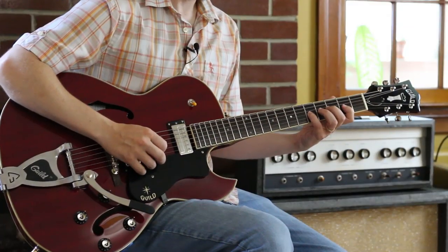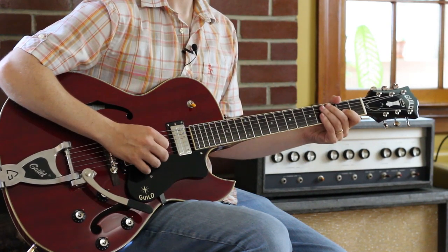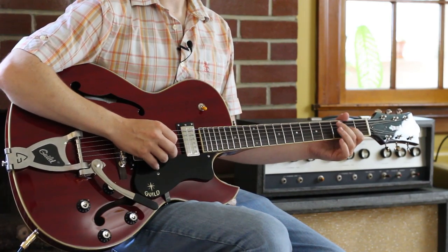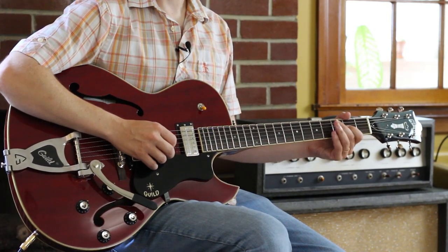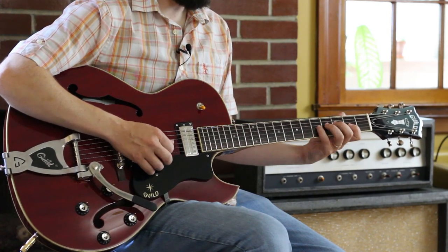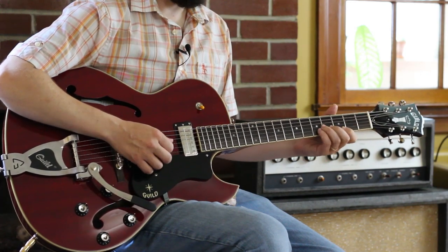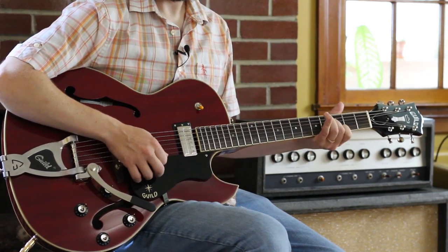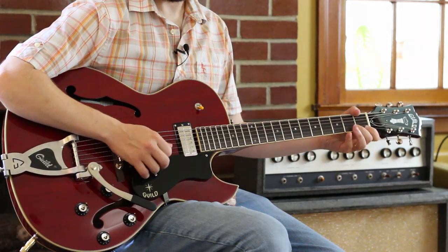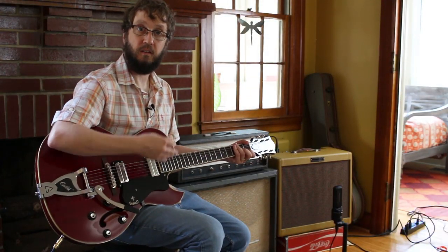Let's look at it. I'm on the G string, so this is key of A minor. My melody is 5-4-2-0-2. You can harmonize things like this with thirds above, which gives us 5-5, 4-3, 2-1, 0-0. So typically a harmony is a third above.